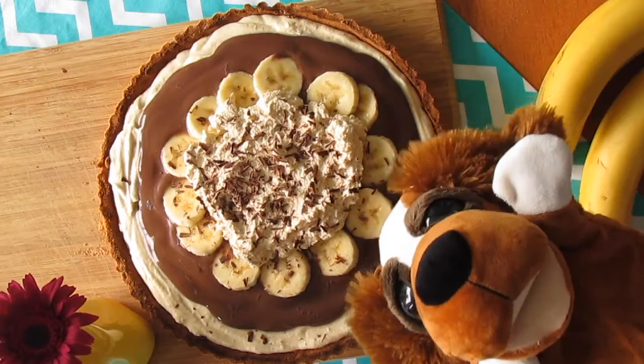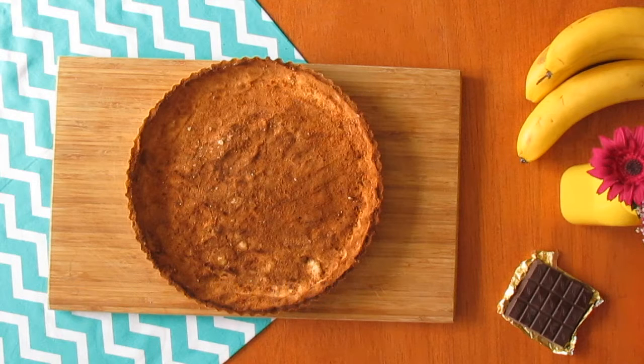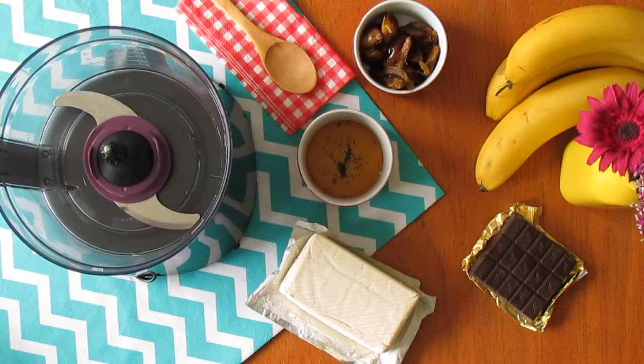Chocolate and banana pie! For this recipe you need a pie crust. If you happen to have a recipe you like, you can use it, or click on the link above to use the recipe we taught here before.